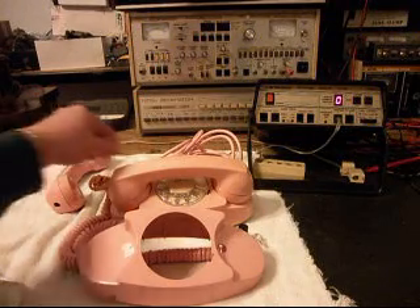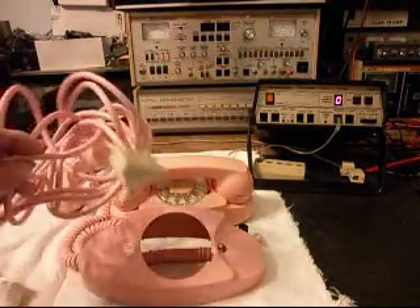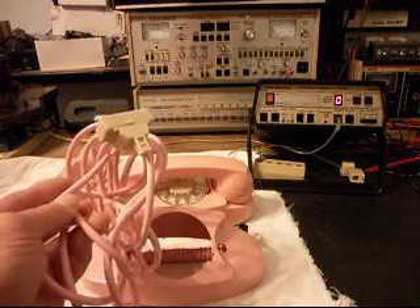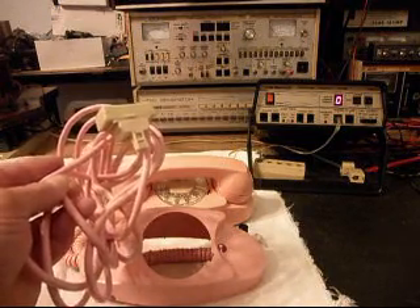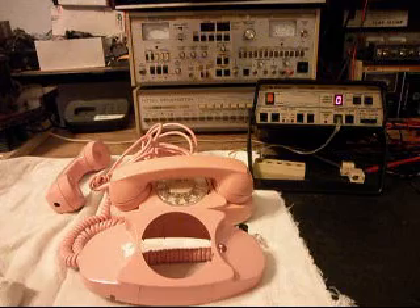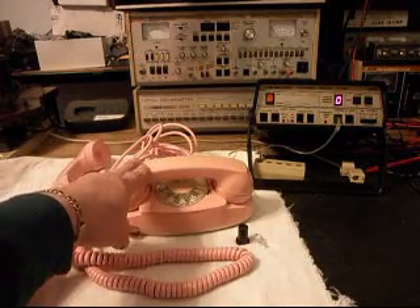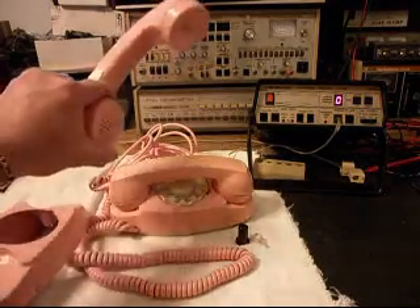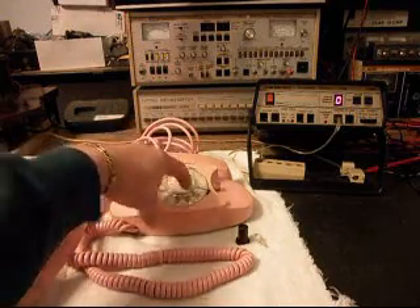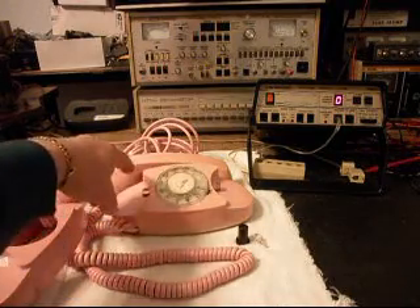This telephone does have a modular port adapter on it — somebody has installed it. I've checked it; it works. It could always be replaced in the future if need be, but it's working, so why replace it? Now while we're in this telephone, we also want to go through the handset since we're changing it. We want to go through the dial here — it seems a little sluggish — so we'll go through that dial, make sure it's oiled, cleaned, and adjusted.